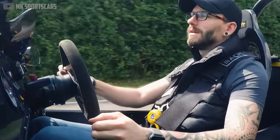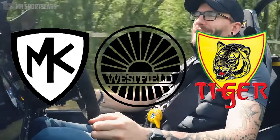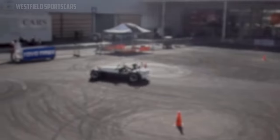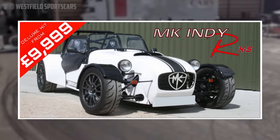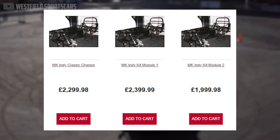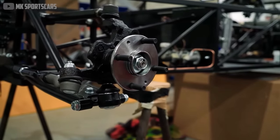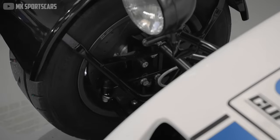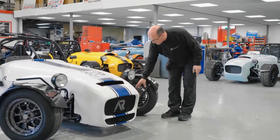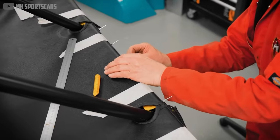Suppliers like MK Sports Cars, Westfield, and Tiger Racing offer bits and pieces for a much lower cost than something pre-built like Caterham, including entire kits from about £10,000 or the frame alone for as little as £2,300. Purchasing a pre-assembled frame, suspension rig, or rolling chassis is a bit of a shortcut, but for less experienced enthusiasts, the extra cost may be worth the convenience.